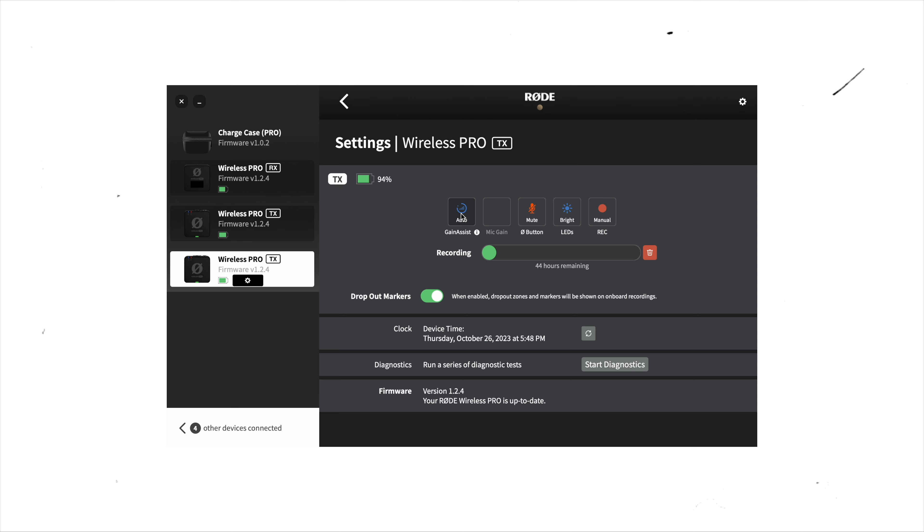I generally leave the settings for the internal recording on automatic. I feel like the gain mode on Rode is just perfect — it never clips, it's never too low, it's always right. And especially because it's 32-bit float audio — like raw video — I'm able to make adjustments later in post.